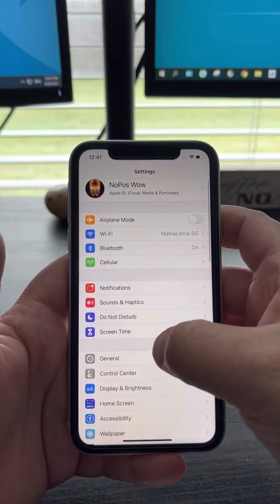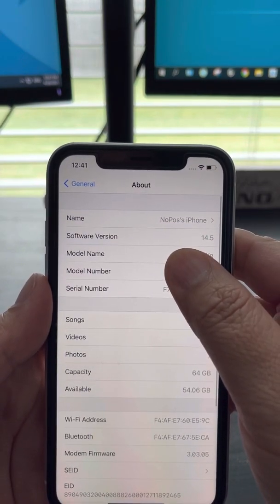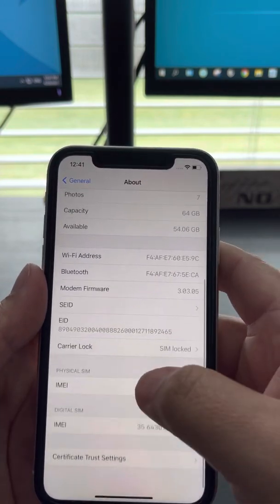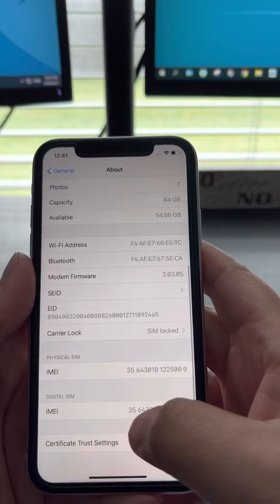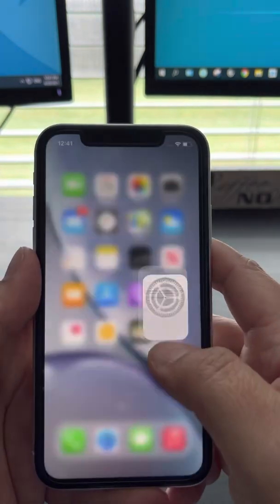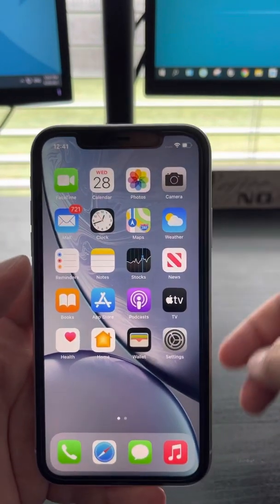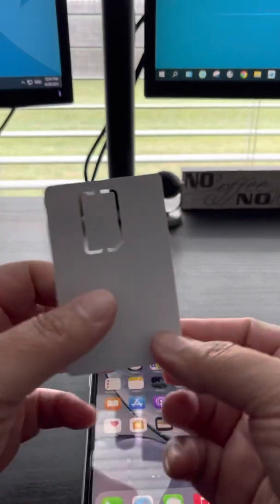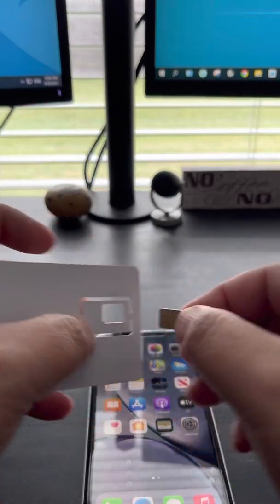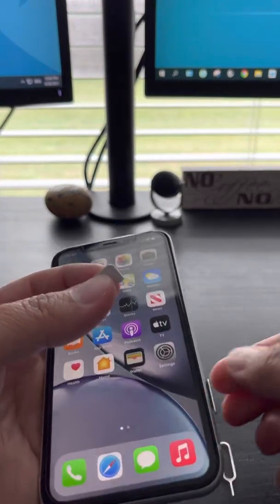First things first, you need to update your software to iOS 14.5. After you do everything, make sure you're on Wi-Fi. Then grab your smart card and check the SIM tray.